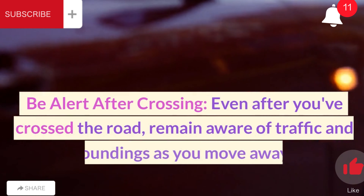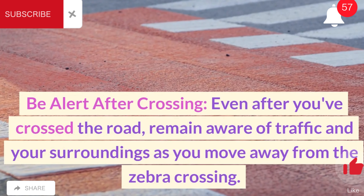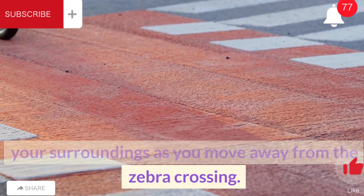Be alert after crossing. Even after you've crossed the road, remain aware of traffic and your surroundings as you move away from the zebra crossing.